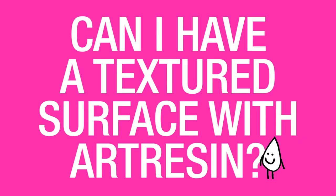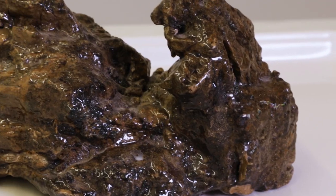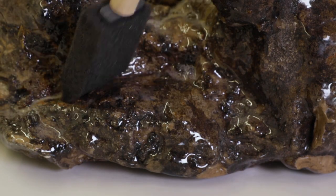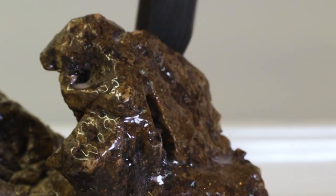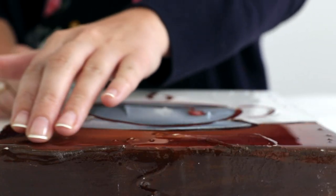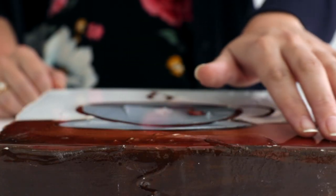Can I have a textured surface with art resin? You can, and there are two ways to achieve it. First, if your work is already textured and you want to coat it with art resin, you can use a foam brush and go in and out of the areas of relief to get a nice even layer of resin across an uneven surface, making sure that the relief stays intact.